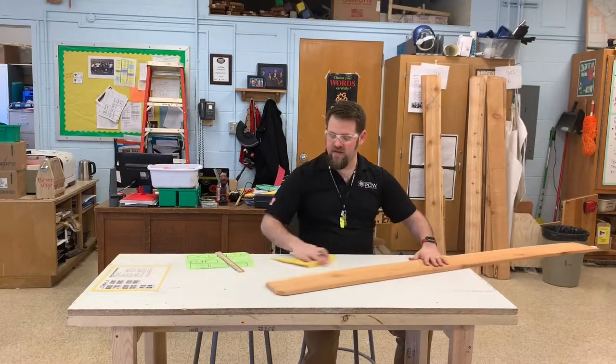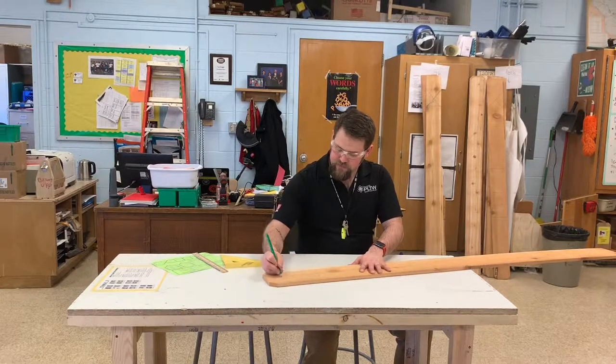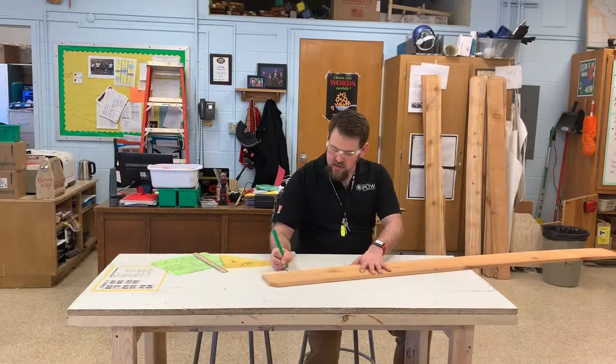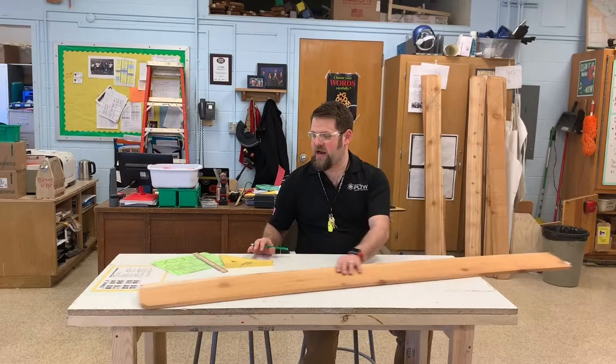The first thing you want to do with the board is find the very, very top of it and write your name, and your hour — sixth hour, or seventh hour, or something like that — so that you can find it.